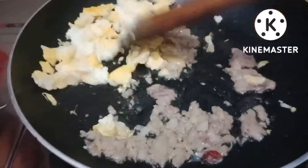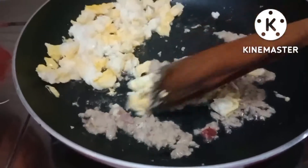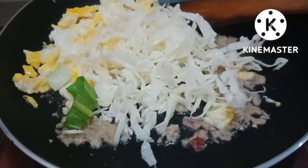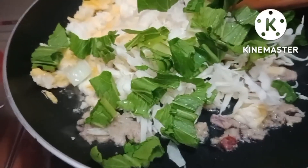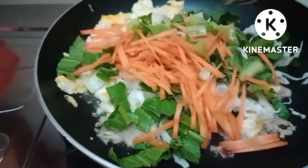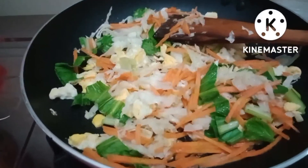Ini telur orak-arik ini ya. Sudah harum. Kita masukkan kol, sayur, wortel. Kita masukkan semua. Kita aduk sampai layu. Sudah layu.